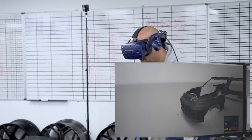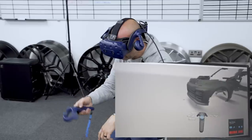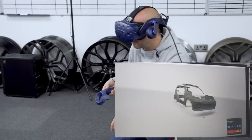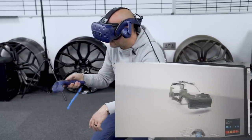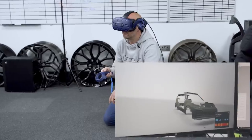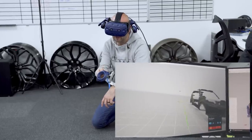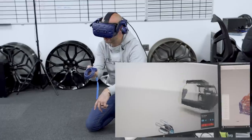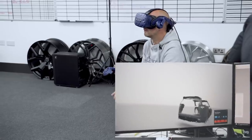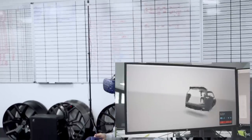In VR this looks so much better — you can see the shape of the car, lean down and look along the side. There's a teleport feature so we can move around the car and look from other angles, check the height of the front bumper to see it matches at the side, and look at the roof light bar. I'm really impressed with this build. Moving to the back of the car we can see the rear diffuser, exhaust tips, and how much the spoiler sits up in the air in real terms.